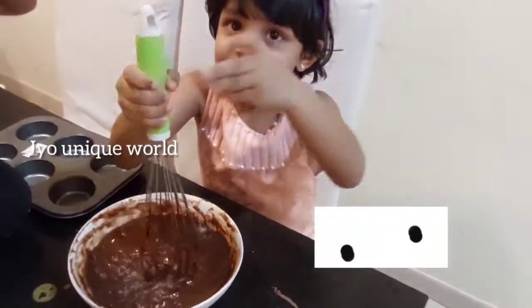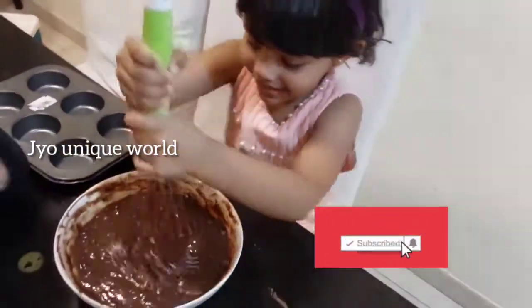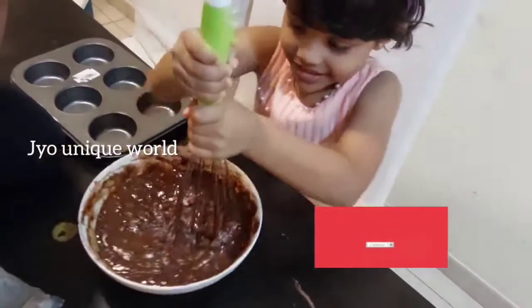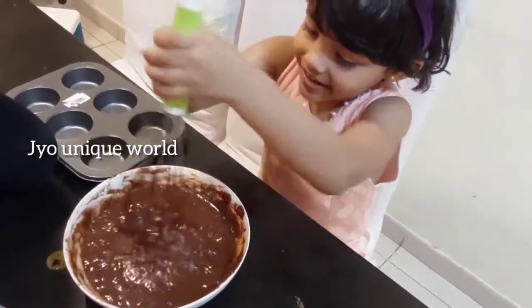What are you eating? It's very tasty! You can't wait till you prepare the cake. Cupcakes!